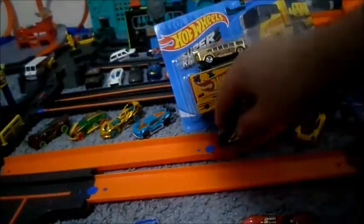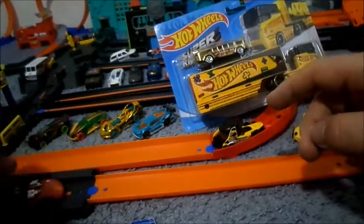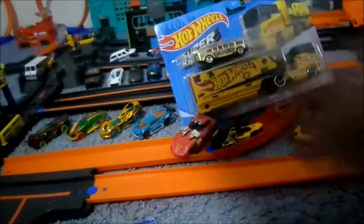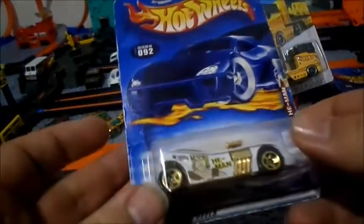Now how well does it run on track? Let's check that out. Runs just fine. Okay, let's put this one here next to the Hologram. Now we got the Masters of the Universe Twin Mill 2.